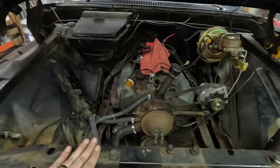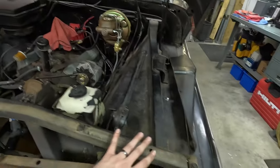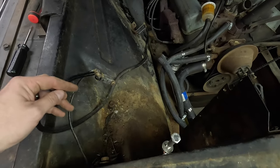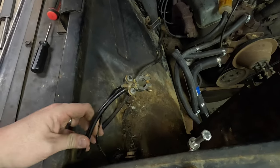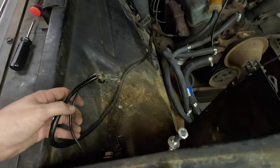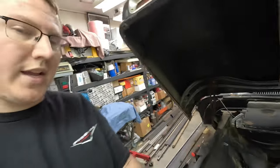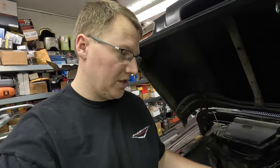We got the radiator out. There are two valence panels that kind of cover this area on each side — I got those pulled out on both sides and I've already got the battery box pulled out. I'll probably have to get these battery cables kind of out of the way too, which might be something we look into while it's here because they're a little worse for the wear. Next thing I'm going to do is get this heater box pulled out, and that should have us roughly at ground zero to get started on the vintage air.